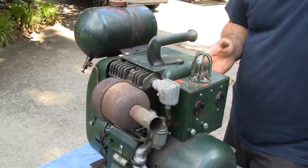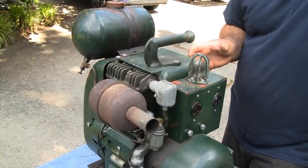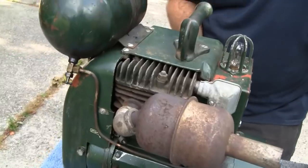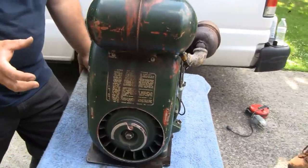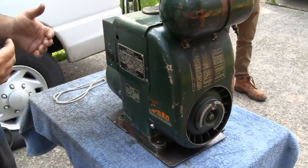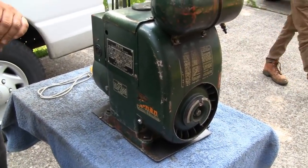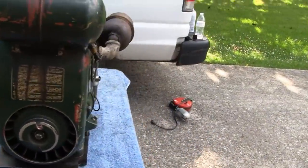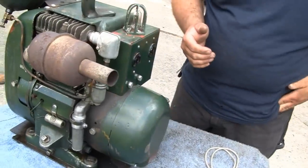So induction motors — straight induction motors — won't work on DC power. You have to use what's called a universal motor. The DC current is constant, there's no switching, and a straight induction motor won't work on DC power — you'll just burn it up. You need a brushed motor, a universal motor, something where you've got a wound rotor and a wound stator.